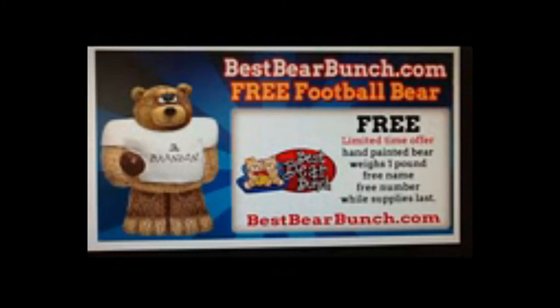So go to bestbearbunch.com, bunch your bears today, and make your bunch happy for years to come. Happy bear bunching!